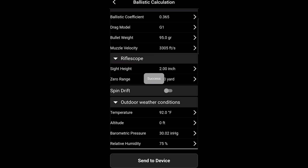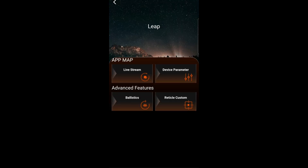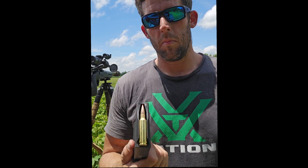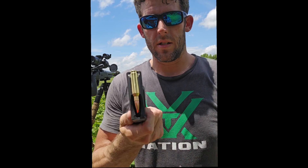Once that is done we're going to hit send to device — and it's there. So now let's go give it a try. We're going to test the new Ricks L3 ballistic calculator. I'm running the Ricks L3 on a 6.5 Creedmoor made by Quarter Minute Arms and running Hornady Varmint Express factory ammo.